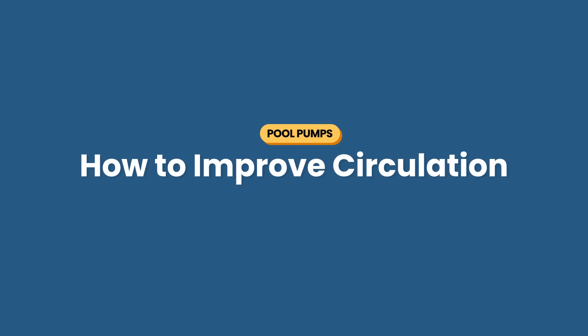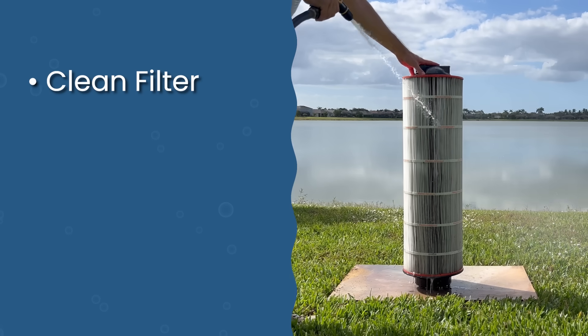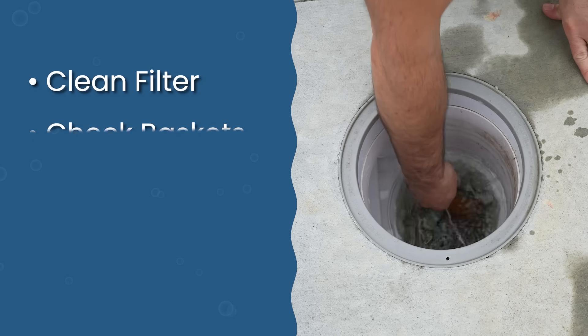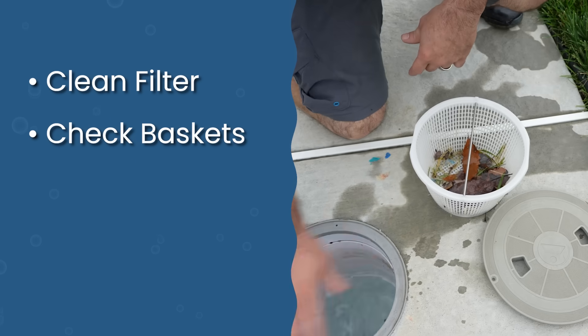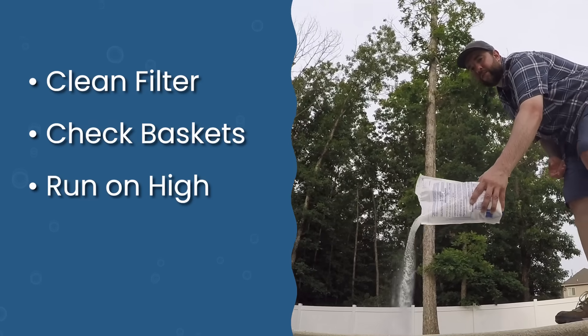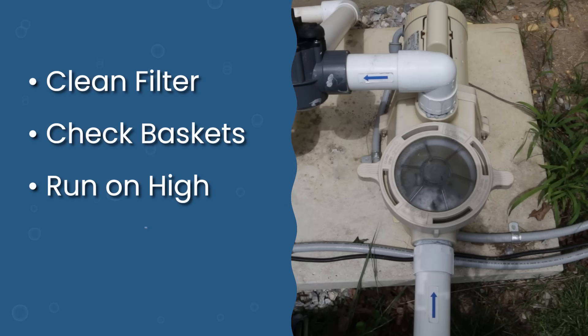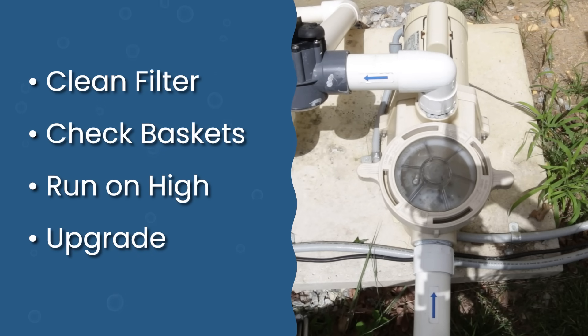Finally, remember that your pump's runtime isn't the only thing that matters for good circulation. You want to clean or backwash your filter regularly — a dirty filter means poor filtration no matter how long you run your pump. Check your skimmer and pump baskets and empty these each week if they're full of debris. Run on high speed when you're adding chemicals to make sure things are properly mixed and dispersed. And consider upgrading to a variable speed pump because they're more efficient and give you better control.